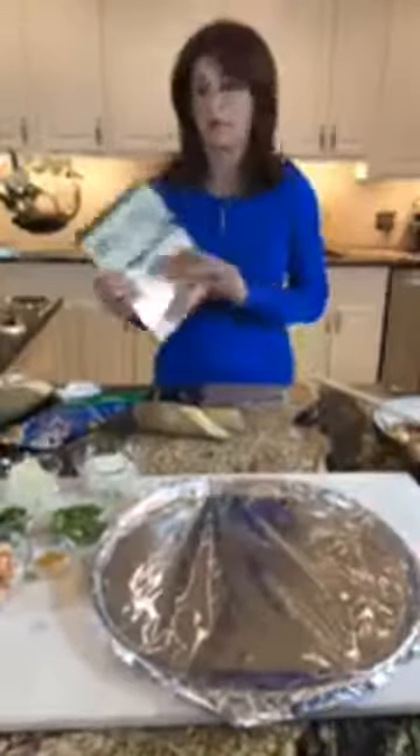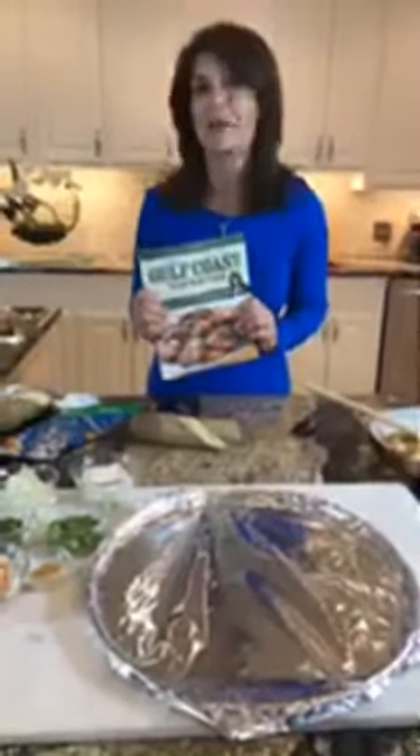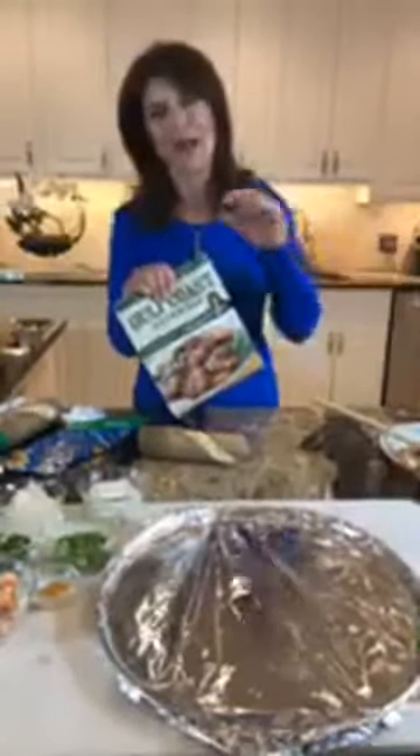I'm Holly Clegg and this is my Gulf Coast Favorites recipe. All my recipes are easy, 30 minutes, and they're healthy. Now this is a healthier cream cheese filling with crawfish, but I wouldn't say it's diabetic friendly — although somebody wrote me that it was like the best diabetic king cake they've ever had. So let's get started with the crawfish king cake.